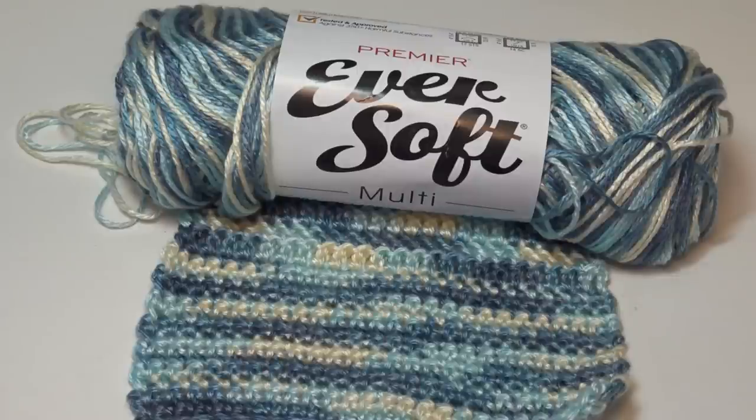Hello everyone, it's Glenda, and welcome back to my channel Creative Grandma. I hope everyone is having a happy crochet day or a happy knitting day. Today's video I would like to introduce you to some of the beautiful new colorways available from Premier on their EverSoft multi-colored yarns. I have samples worked up and I can't wait to show you. I have a lot of information for you today about some new yarns coming out, and I'll share that with you after I show you the samples.